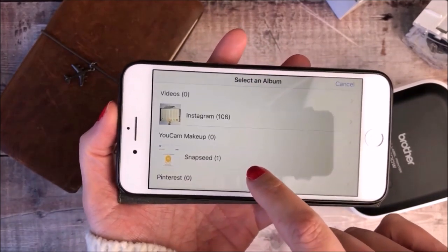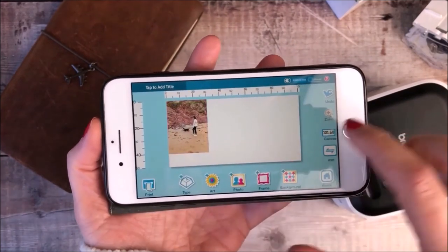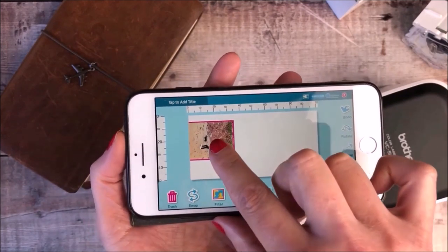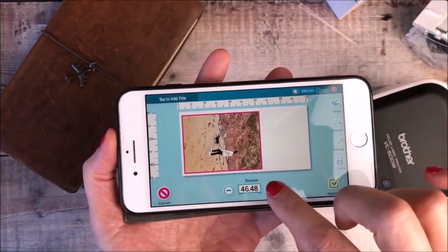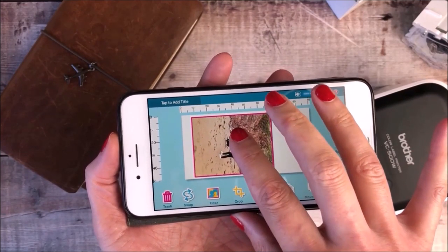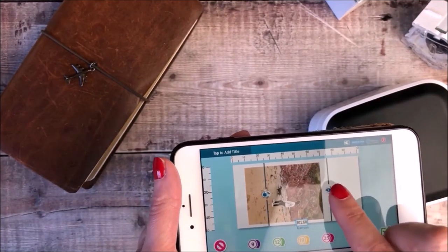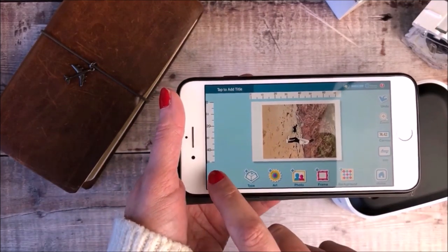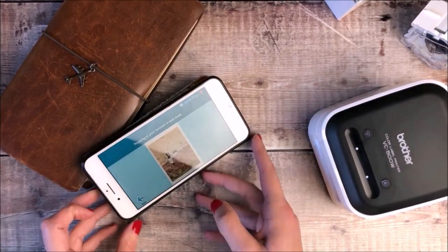Once I've checked that the correct tape width is selected, I'm going to my photos section. Because this journal spread is going to be about the weekend that my daughter first came home from university, I really wanted to include a couple of photos that I'd taken of her at the beach. I'm dragging that photo onto the width of the tape and expanding it to the size that I want. I want to have a white border around the outside so that it looks a little bit like a Polaroid photo. Once I'm happy with the positioning, I'm going to drag the length of the tape to make sure it fits nicely around the photo. One of the things I really like about this printer is the fact that you can choose the size of the photo that you want to print. Now that I'm happy with it, I've sent it wirelessly to print.